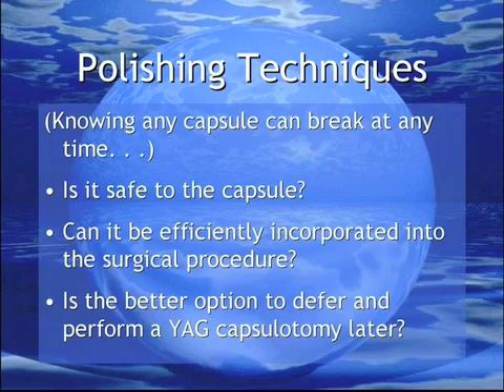Is the procedure of our choice going to be safe for the capsule? Can it be efficiently incorporated into the surgery? In a given patient, is it better to defer to a later YAG capsulotomy?